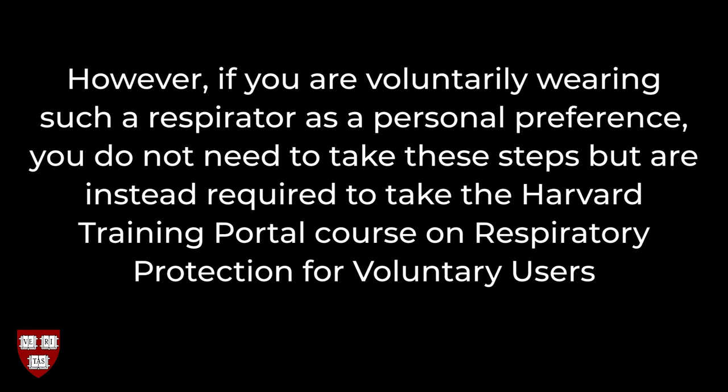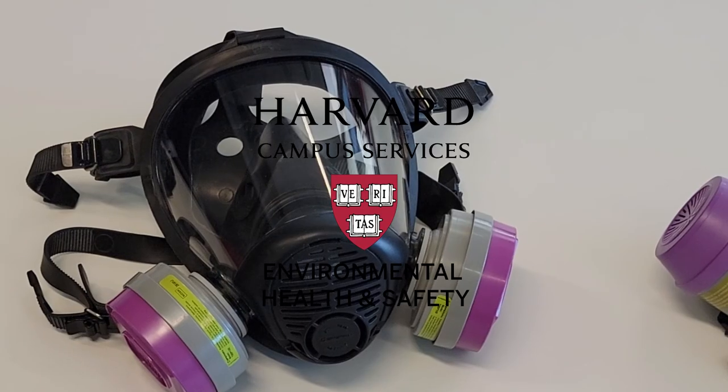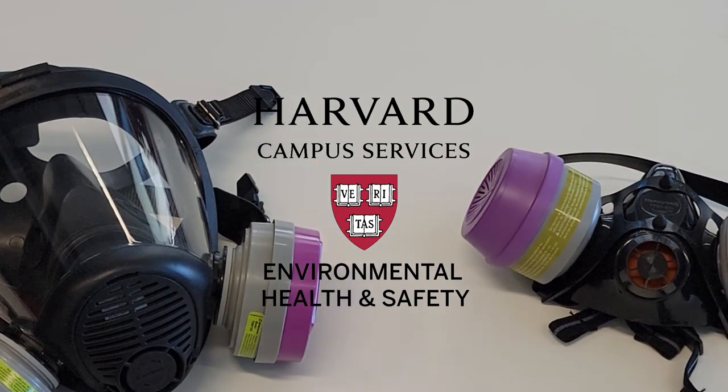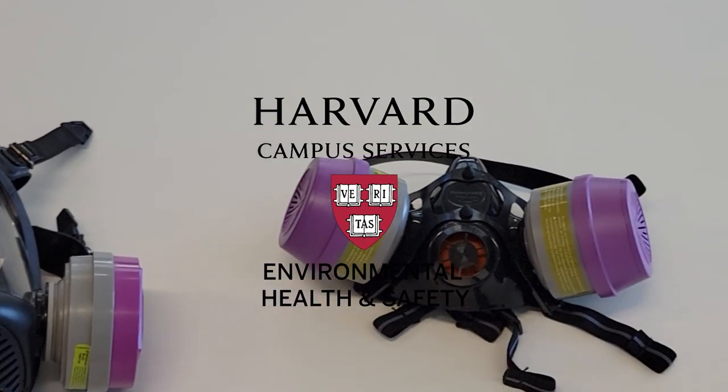However, if you are voluntarily wearing such a respirator as a personal preference, you do not need to take these steps, but are instead required to take the Harvard Training Portal course on Respiratory Protection for Voluntary Users. If you have any questions regarding respirator usage, please contact Harvard University's Environmental Health and Safety Office. Thank you.